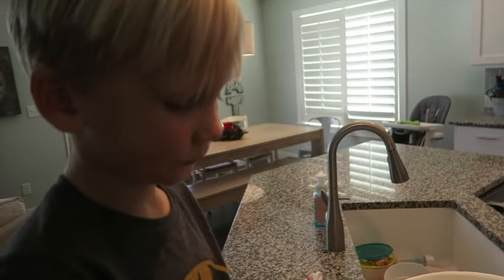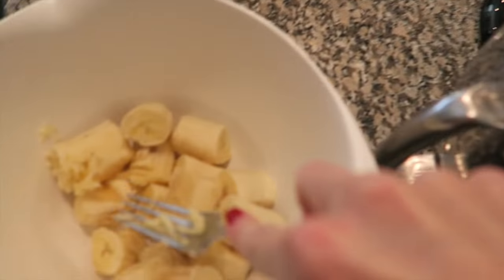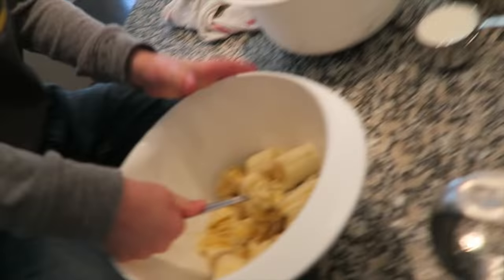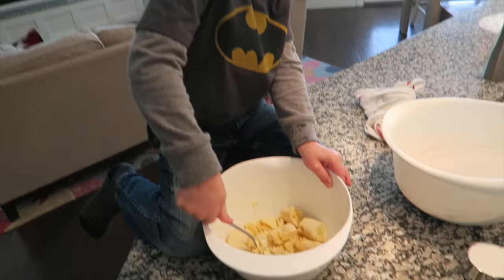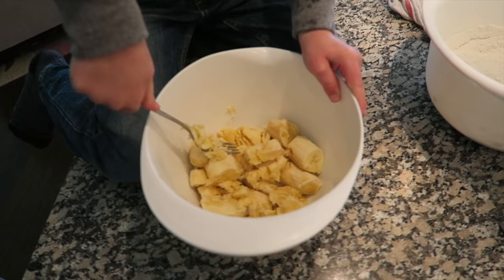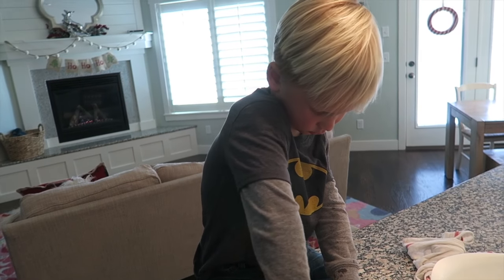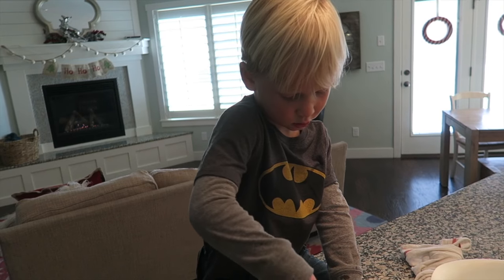Okay Bode, you ready for the next job? You're going to be the banana smusher. You take the fork and smush up the bananas — make them nice and squished up. Never made banana bread before? You haven't made it with me before, huh? How do you like it so far? Good. Are you excited to eat the bread? Yeah. This is delicious bread — I'm excited to eat it too.